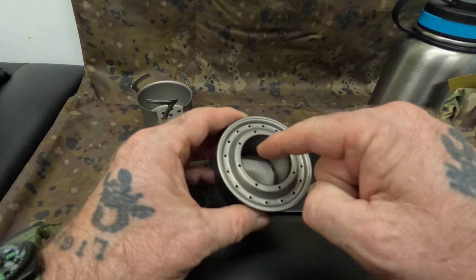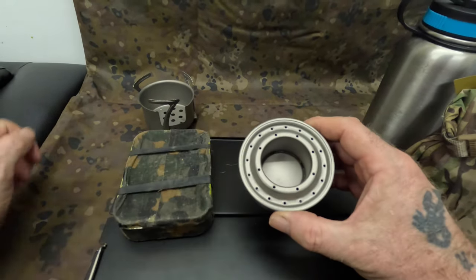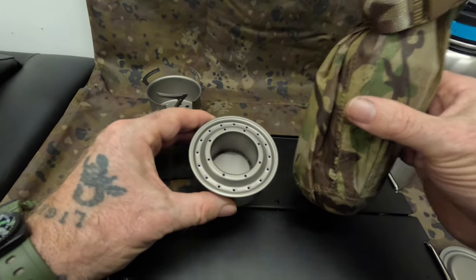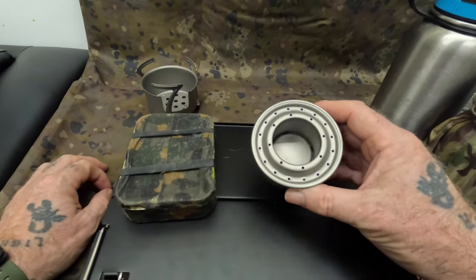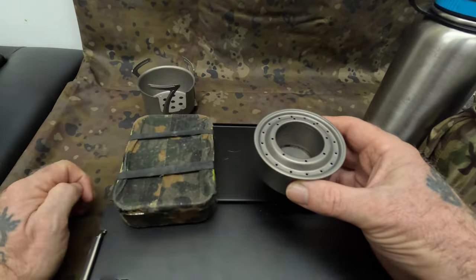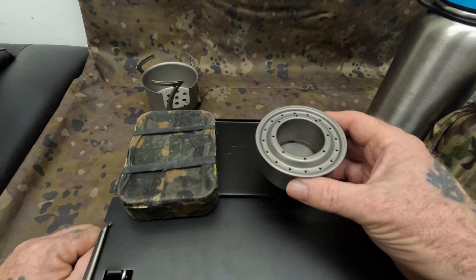The recess where you put your fuel will take 80 ml of fluid. I use bio ethanol — I've got mine here ready — but you can use methylated spirits or whatever. It holds 80 ml, and with 80 ml of fluid you get a burn time of 20 minutes, which is plenty of time if you're cooking or preparing a meal such as a steak.